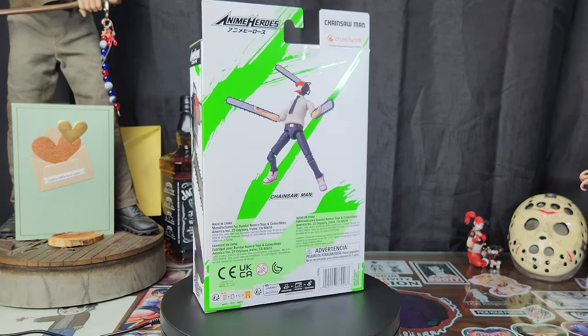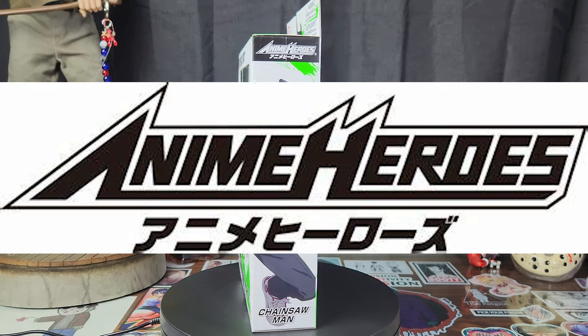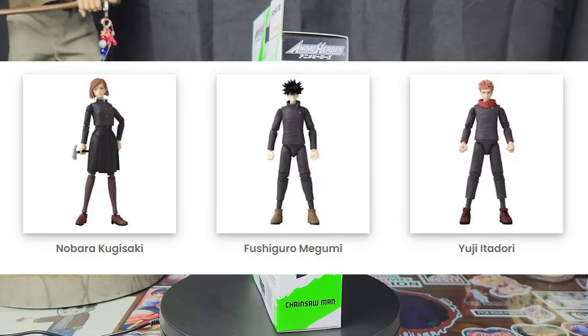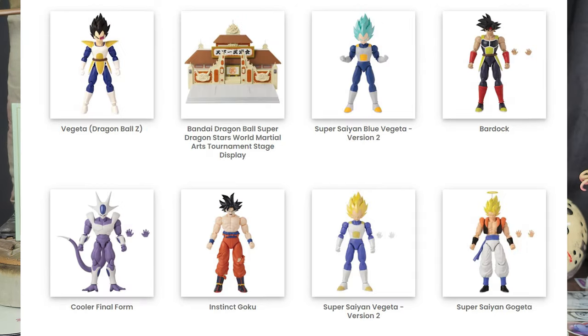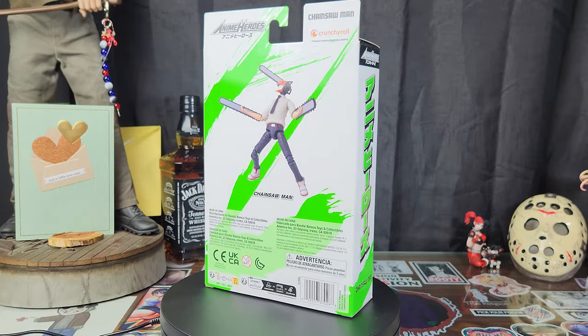Chainsaw Man on a budget. Look at this price. Anime Heroes is Bandai's budget line with such hits as Naruto, Bleach, Jujutsu Kaisen, and One Piece. They even have a line called Dragon Stars for DBZ — there are some pretty damn sick figures in that line as well. So now we are adding Chainsaw Man to the lineup.